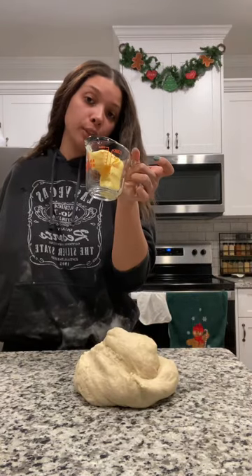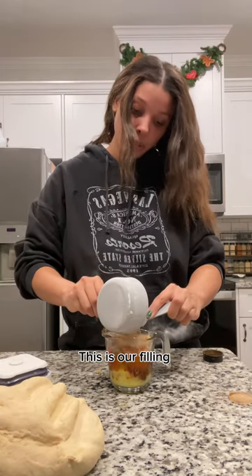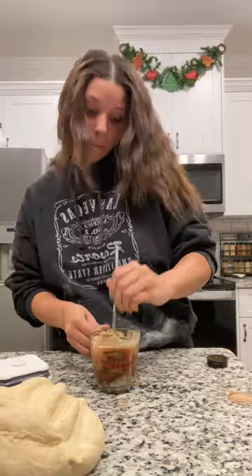Melt about a stick of butter. To the butter, add two tablespoons cinnamon and one cup of brown sugar. Mix it.